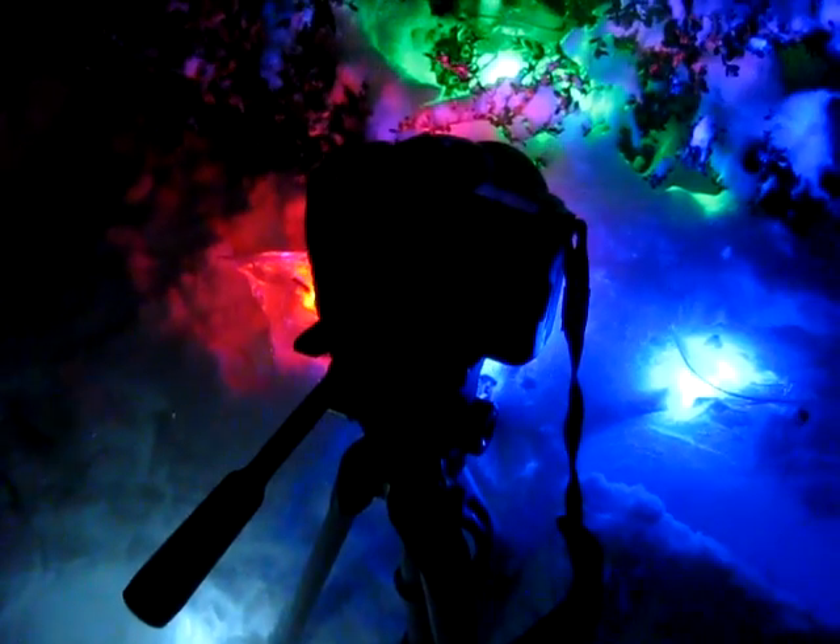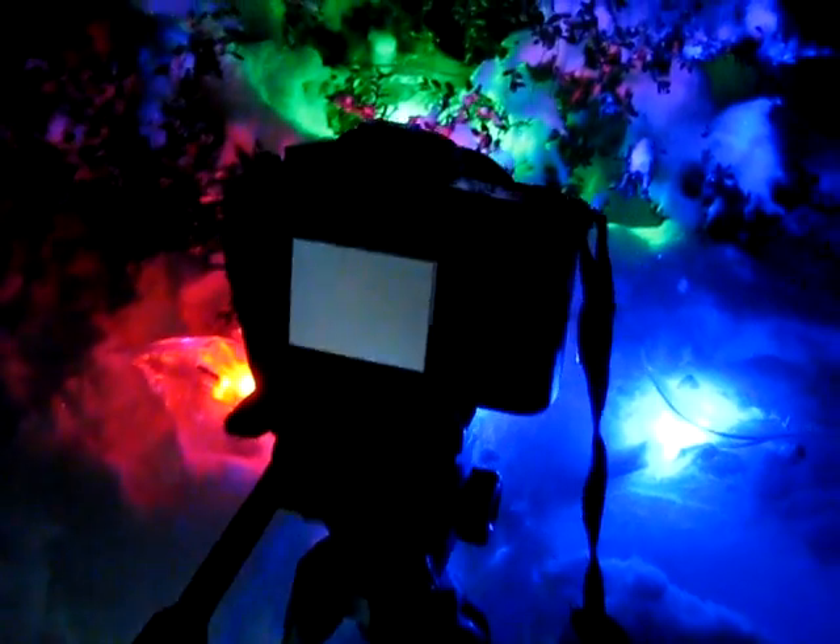And if you come around the camera here, you see that this very interesting image emerges when you take these pictures.